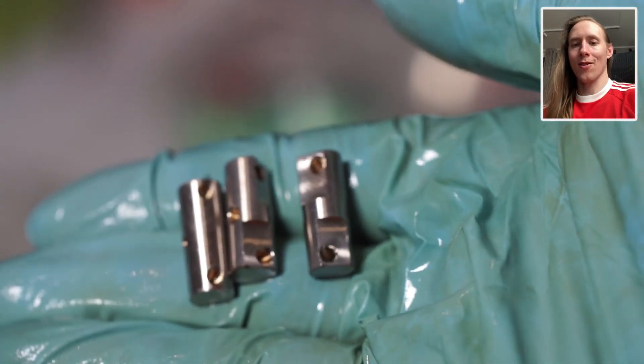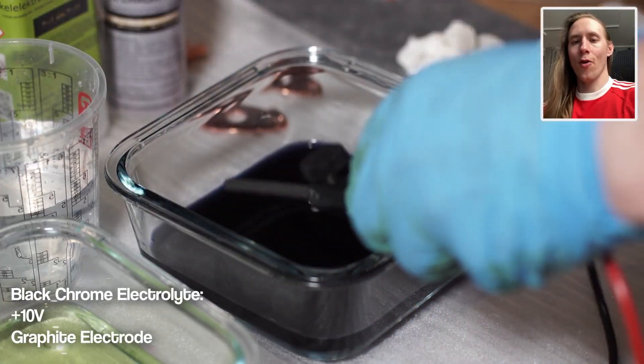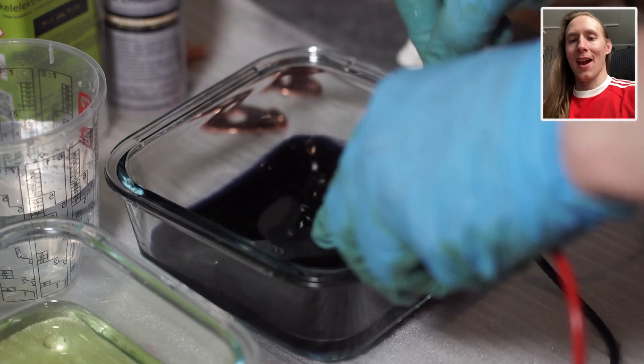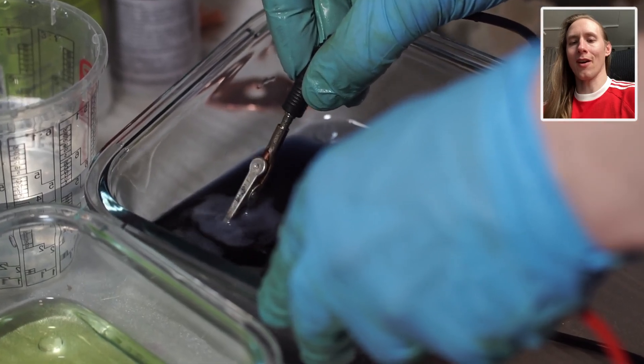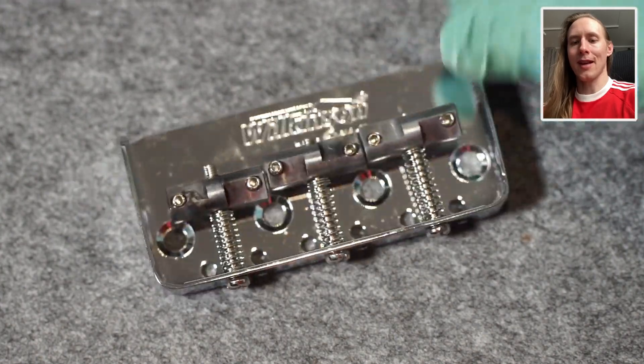Here's what the brass saddles look like with nickel plating. Then they went into the black chrome electrolyte. For this I'm using a graphite electrode. I left the saddles in there for rather long, but they didn't really get very dark — so maybe I did something wrong. They were only slightly darker than with the nickel.